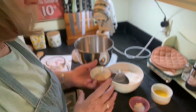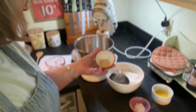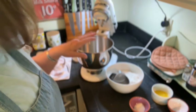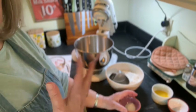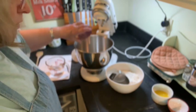Now this is instant yeast. There's a difference between active yeast and instant yeast. With instant yeast, you don't have to bloom it in a warm liquid — you can just go ahead and add it to your flour. If you're using active yeast, you really should let it bloom and make sure it's going to activate for you. This is a tablespoon of sugar I'm going to put in there too.